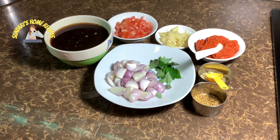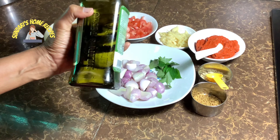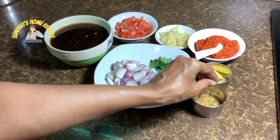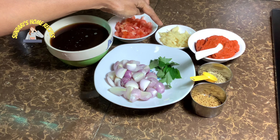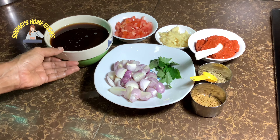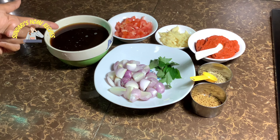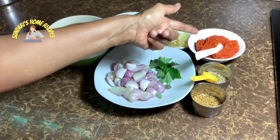The ingredients for the crab gravy: I've taken shallots, about 15, cut into big pieces. Four tablespoons of oil — you can use gingelly oil or groundnut oil. Fenugreek seeds half teaspoon, fennel seeds half teaspoon, and garlic about 10 to 12 cloves, crushed. Two tomatoes.